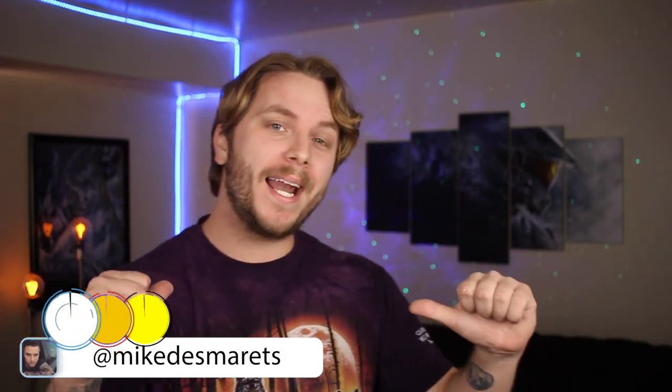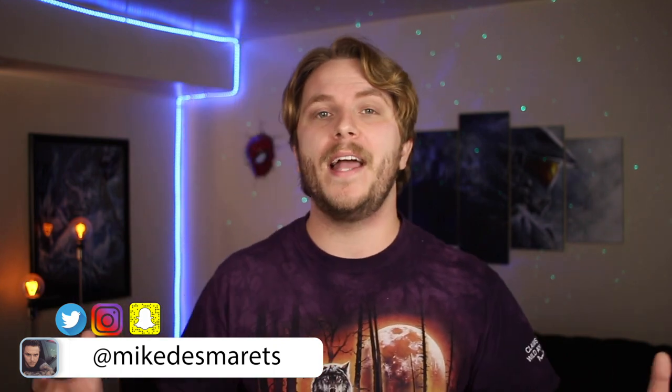If you have a roundabout idea of what type of sleeve tattoo you plan on getting, leave a comment below and share it with me and the rest of the Evolve community — we all love to hear it. Anyway, welcome back or welcome to Manly Man TV. My name's Mike and on this channel I help educate you in the realm of tattoos.